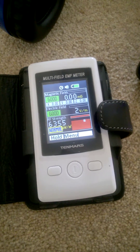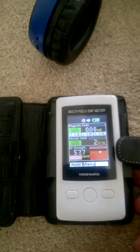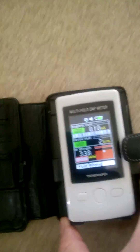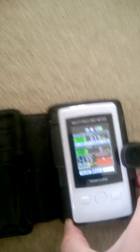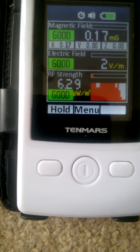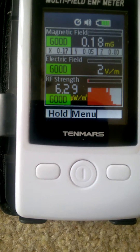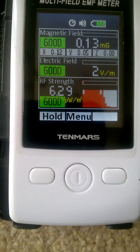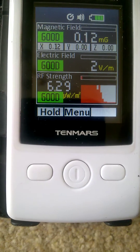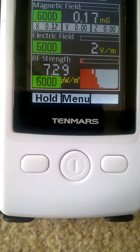Let's take this back away from the headphones and see what it goes back down to. Now we're about six feet away from the headphones. There we go — back down to a normal background level: 6.29. I wouldn't use any wireless device next to your head, because you can see what it does.